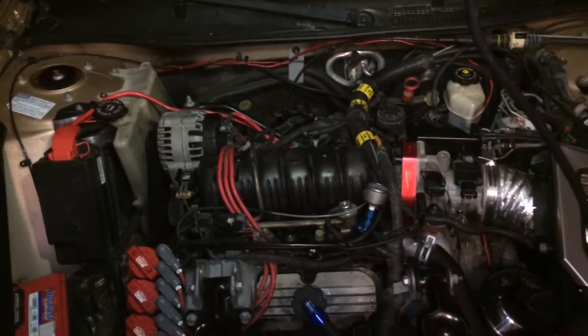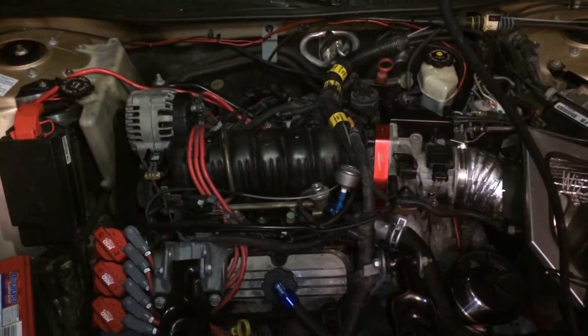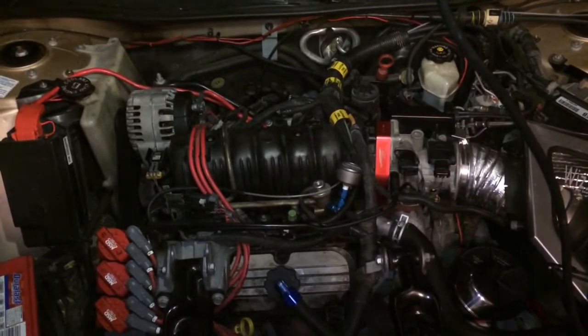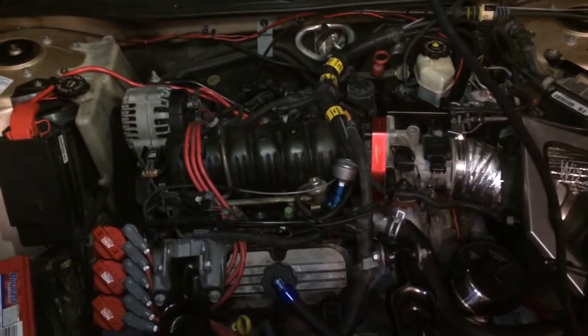You also get some blow-by from the valve cover. You can get a vacuum pump from a 2004-2005 Rainier, Envoy, and Trailblazer. This one I used from a salvage yard — I had the fittings and everything for 20 bucks. I made my own things for this.